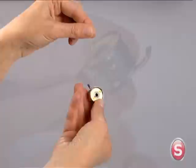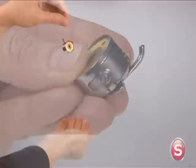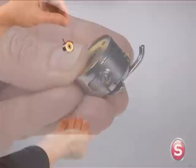If the thread doesn't unwind at all, the tension is set too tightly. Turn the screw on the side of the bobbin case to the left to loosen tension. If the bobbin case drops too much, the tension is set too loosely. Turn the screw on the side of the bobbin case to the right to tighten.